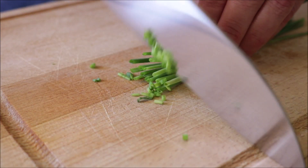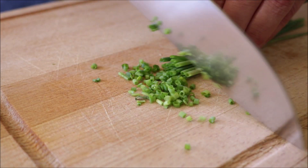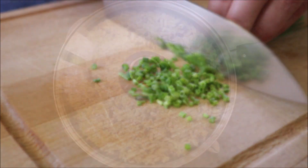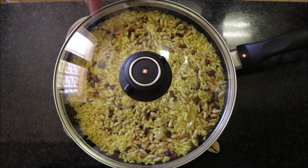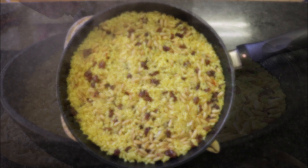Meanwhile, grab a handful of fresh chives and finely chop them — this is going to add a beautiful color to the dish as well as amazing flavor. After five minutes, go ahead and remove the lid, then garnish the dish with the freshly chopped chives.